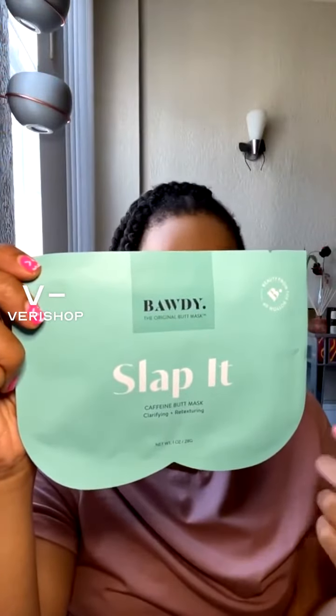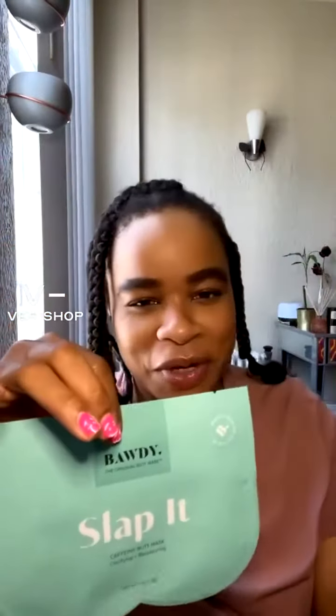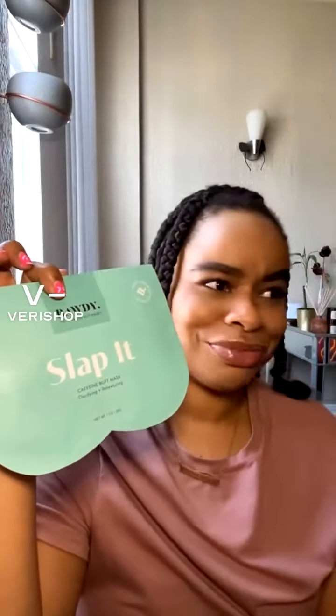The seaweed mask will make your butt look plump and hydrated. Then lastly we've got the caffeine one, which is a retexturizing, exfoliating situation — for when your butt has that texture on it, these smooth it out. Leave it on between 10 to 15 minutes on clean skin. And I know you're looking like, 'Whose butt is fitting in this?' — it's actually two masks in here, one for each cheek, just folded up.